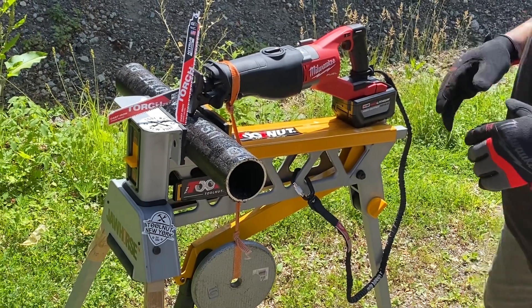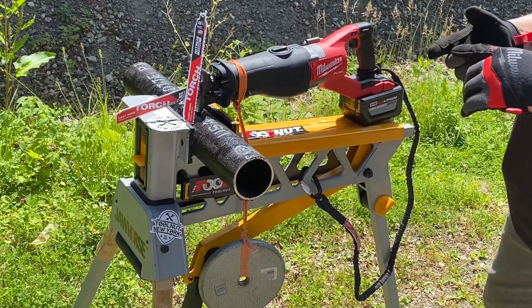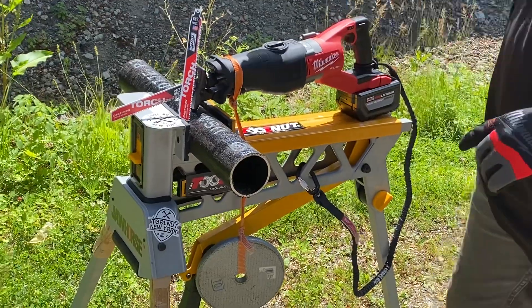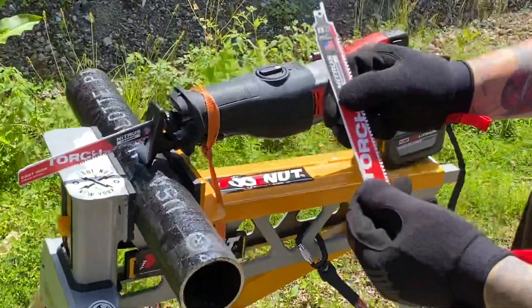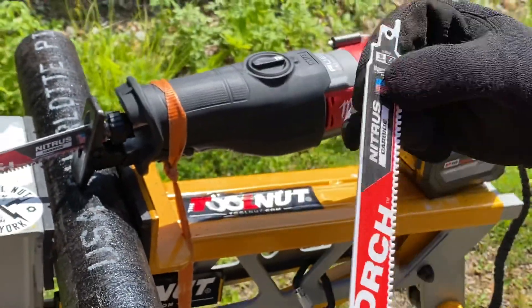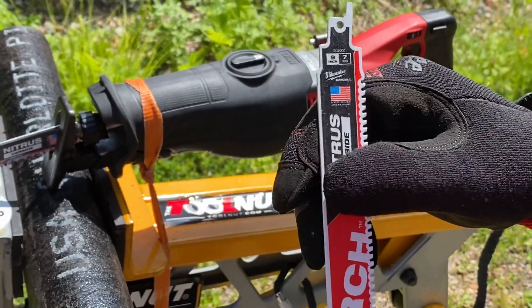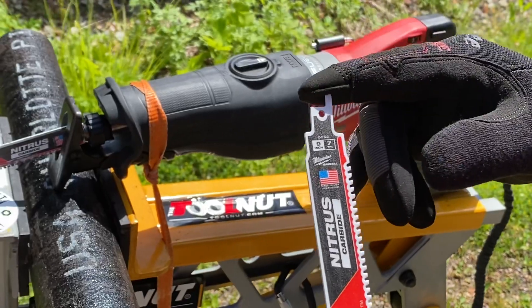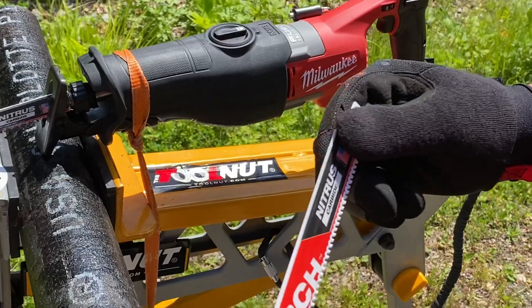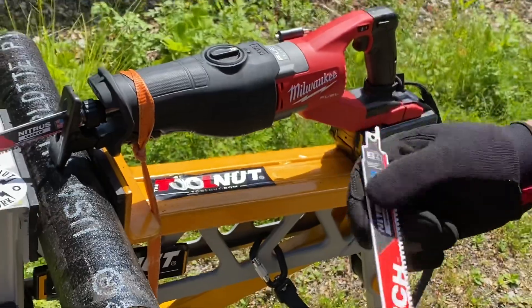This blade is available multiple ways — you can get it in a single pack, a 3-pack, or a 5-pack. It's also available in a 6-inch blade. The other big thing I like to always point out: made in the USA — love seeing that. And the tang on here is going to fit any Sawzall, so not to worry. This will fit basically any Sawzall.